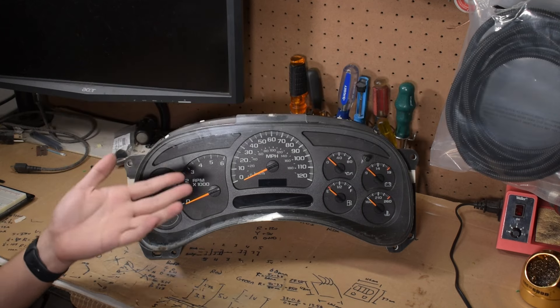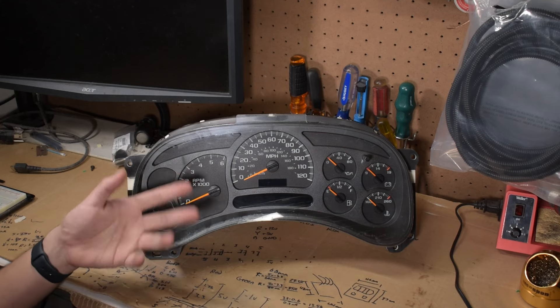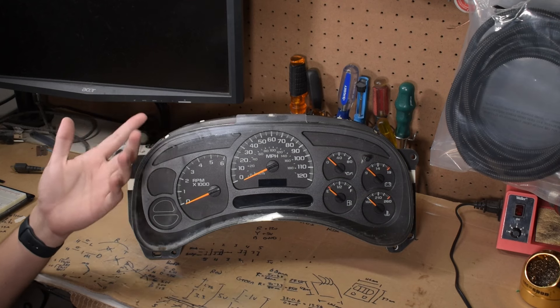This gauge cluster suffers from a common problem that all these will eventually face: bad solder joints. A lot of electronics in vehicles from this era will have issues with this, and random things just stop working. Often though, the fix is usually straightforward.